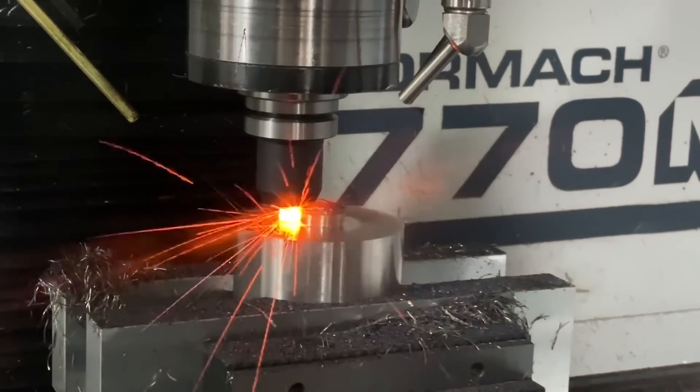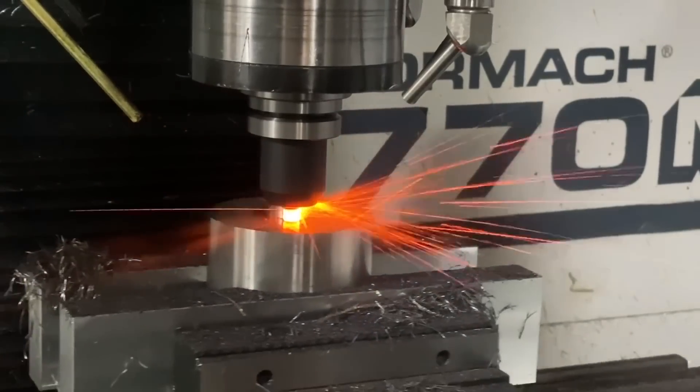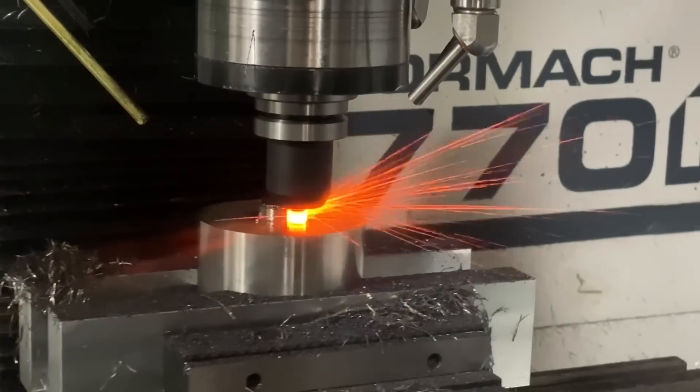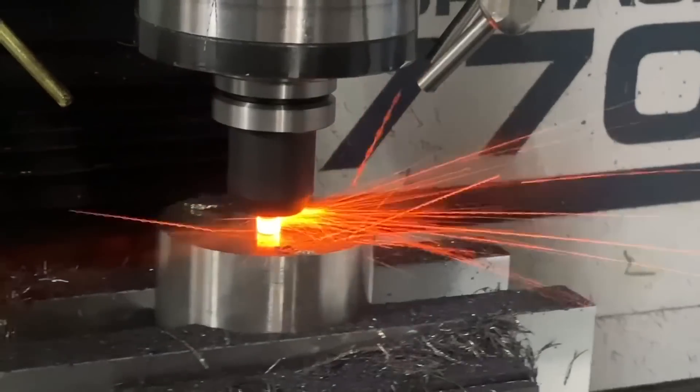You guys be the judge. My job here is to have some fun, teach you manufacturing, show you what we use — surface foot, chip load, depth of cut — and open your mind to the possibilities.